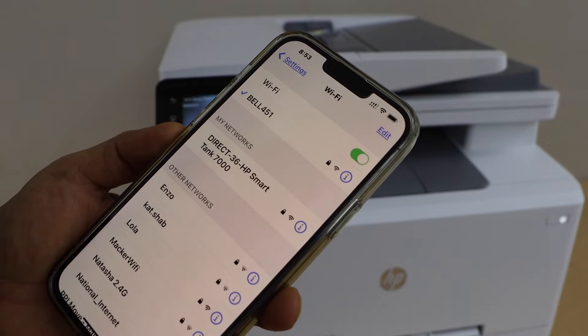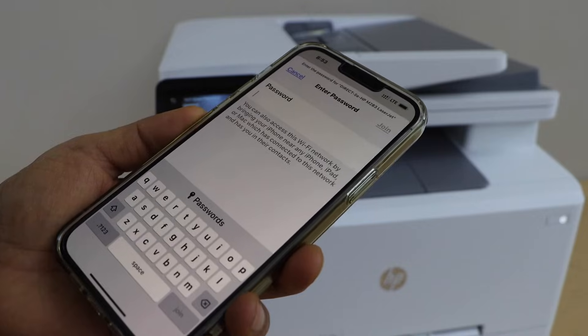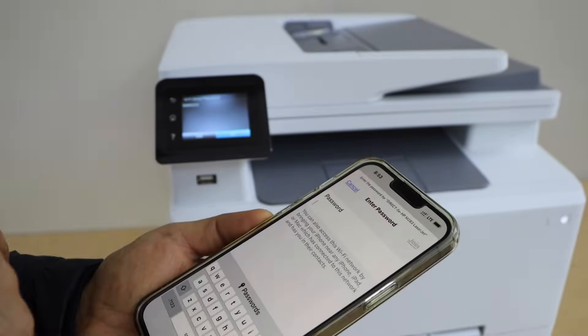Select HP Laser Z printer from the Wi-Fi list. It will ask you to enter the password, so enter the password as displayed on the screen.